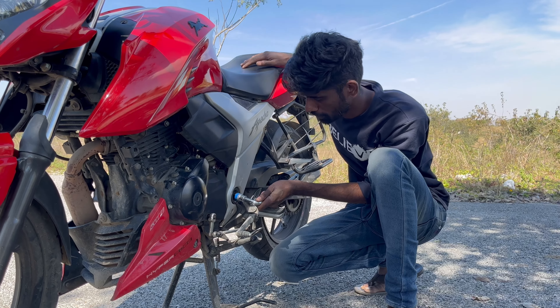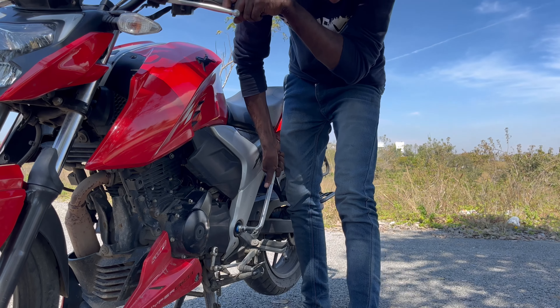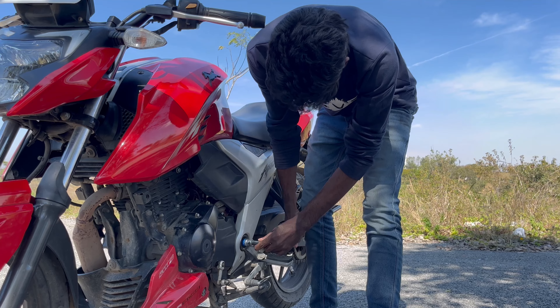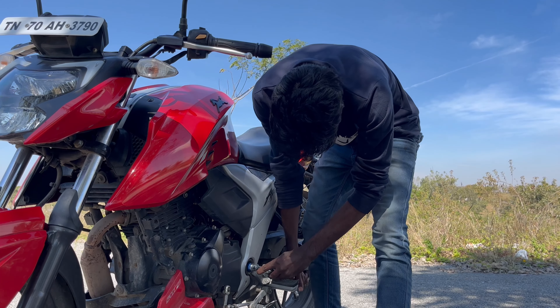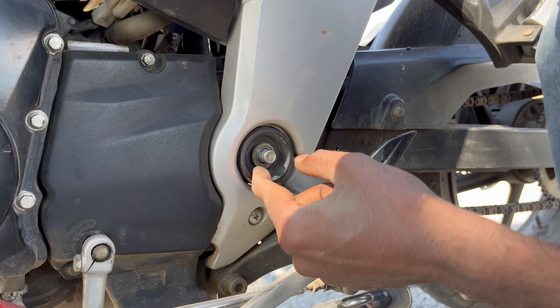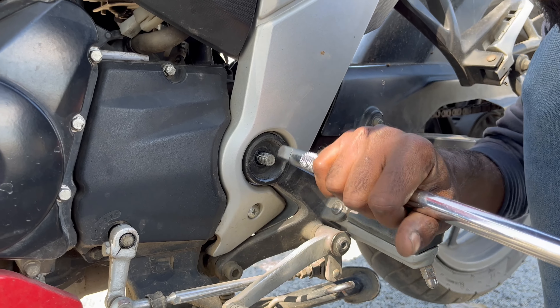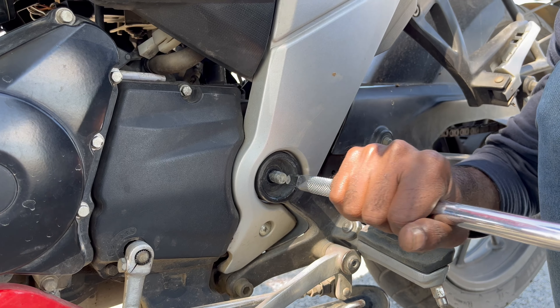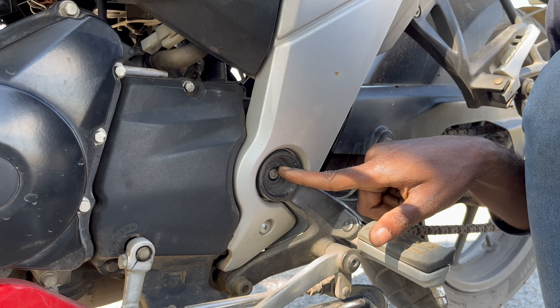Now let's remove the axle bolt. This is a nut and this is a washer. Now let's remove the axle bolt. We are on top crash guard.